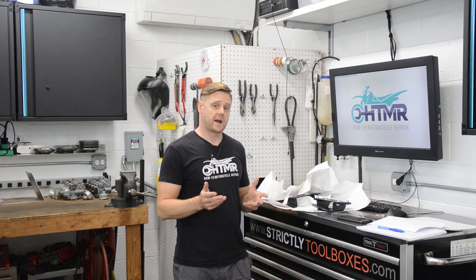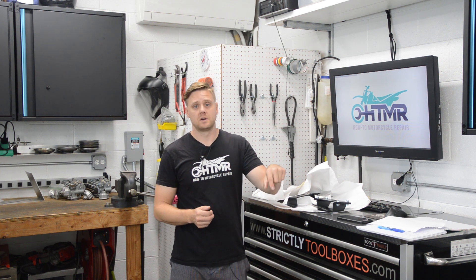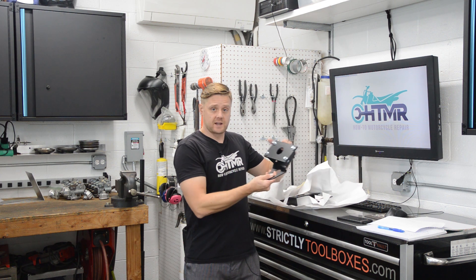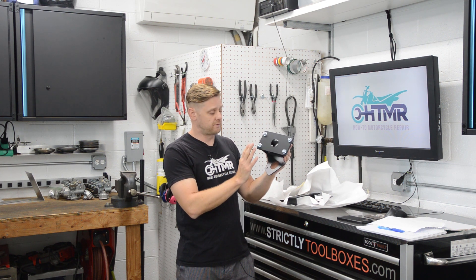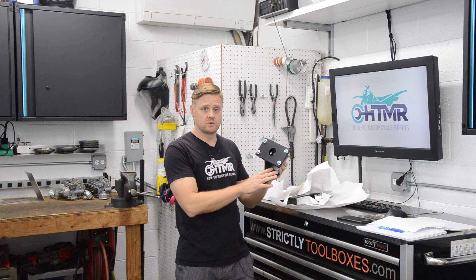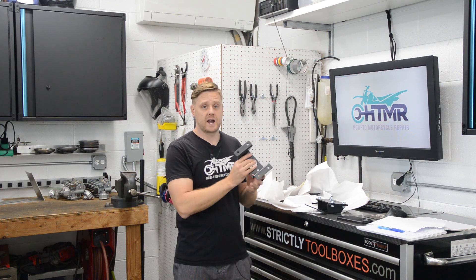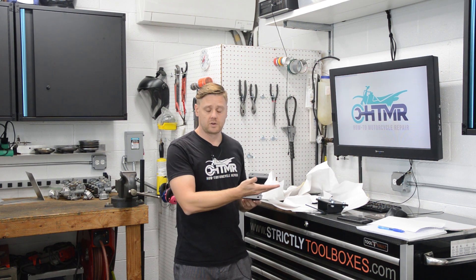DIY Hydra Boost brackets are now available on my website. You can click the link in the video description to purchase. I have two styles available: one is Hydra Boost and T56 for a 68 to 72 GM A-body vehicle, and then I have DIY brackets for Hydra Boost only, which will also fit the vehicle I mentioned.